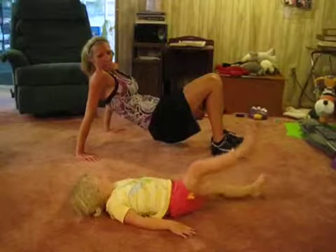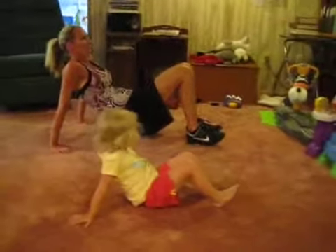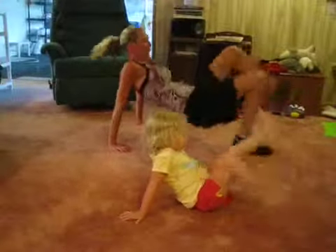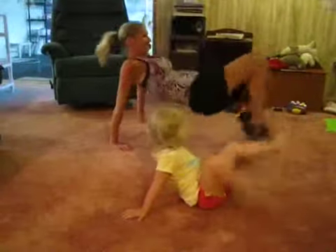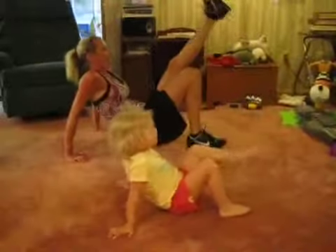Ready? Ready every time. Are you guys ready? Okay, you motivate me. Three, two — 45 seconds. Go. Push. Good job, Pepper. I should put my foot on the ground. Okay, somebody's done. Come on, let's go. Come on.